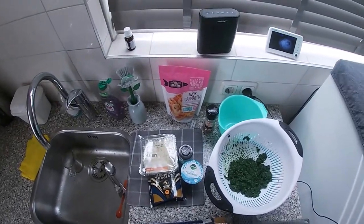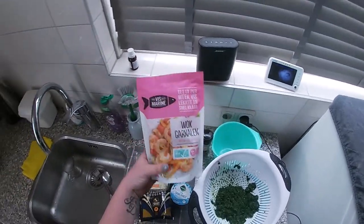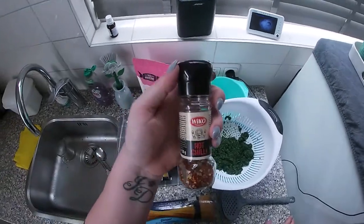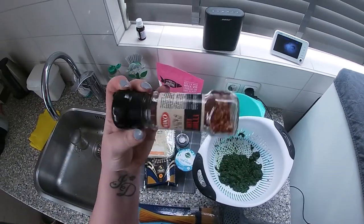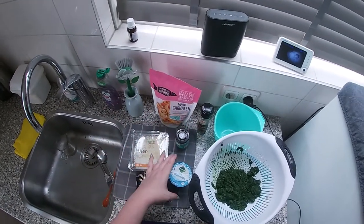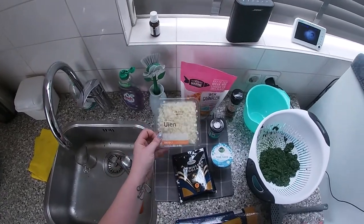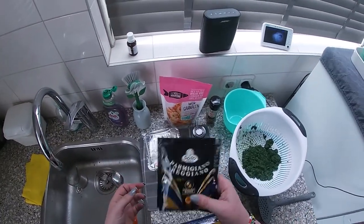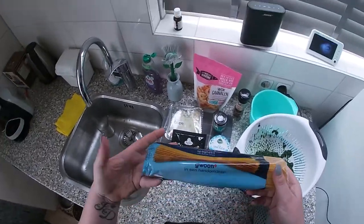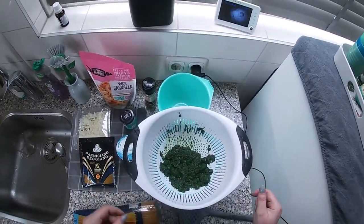Hello everyone, today I'm going to make my favorite dish. Shrimp, hot chili, garlic, crème fraîche, onion, cheese, parmesan, spaghetti, and chopped spinach.